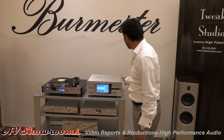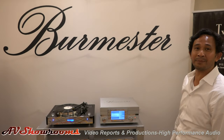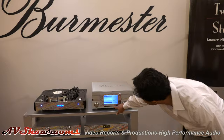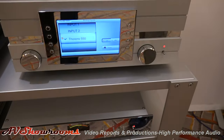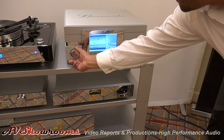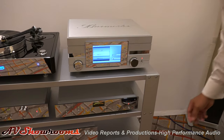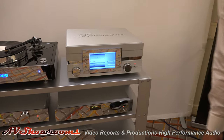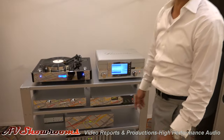As we always feature in the show, it's the 111 music server, which is also a preamp, a DAC, and it's also a CD player. If you see down here, there's a little slot that you can insert a CD. And you also have inputs — so you can use the analog part of the preamp to hook up a phono stage or any other analog sources, and it also has several digital inputs.